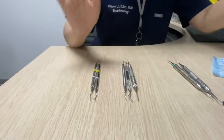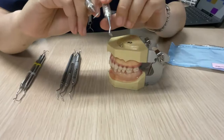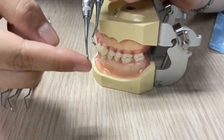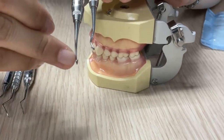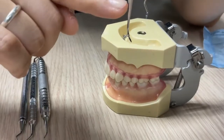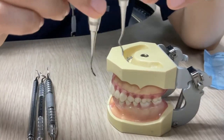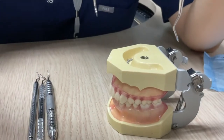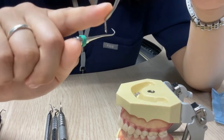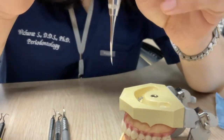There are two kinds of sickles. The one with a straight angle is the universal sickle for both anterior and posterior teeth. There's another kind with a straight line that's for anterior teeth only, but this one has a slight angle, making it universal. The other one is for posterior teeth only — we don't have that in the clinic, so we normally use the universal sickle.